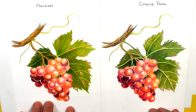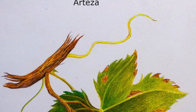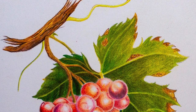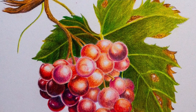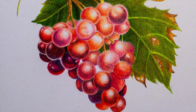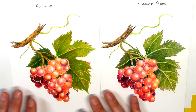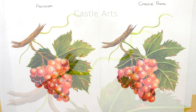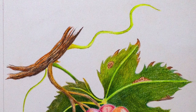With the Arteza pencils on this drawing, I found that when I got to about the sixth or seventh layer of adding another color on, it started to get a kind of plasticky, oily feel on top and was starting to resist the next layer. The Castle Arts pencils seemed a little bit drier, so they seemed to layer better — especially on this mixed media paper — than the Arteza pencils did.